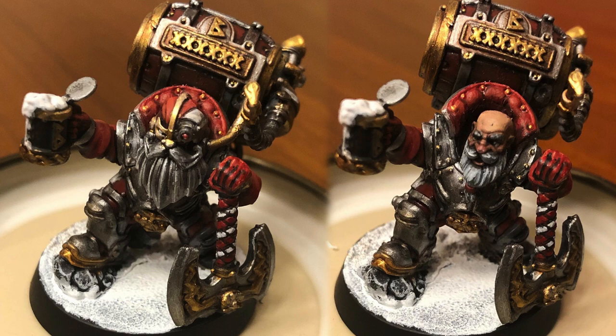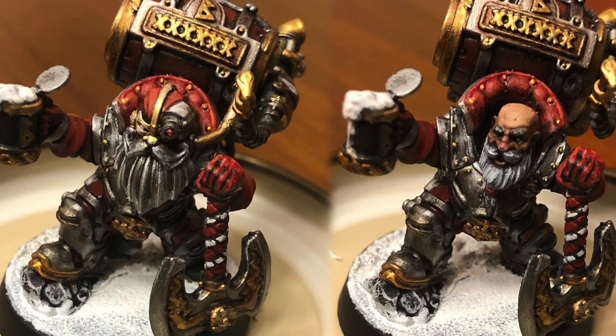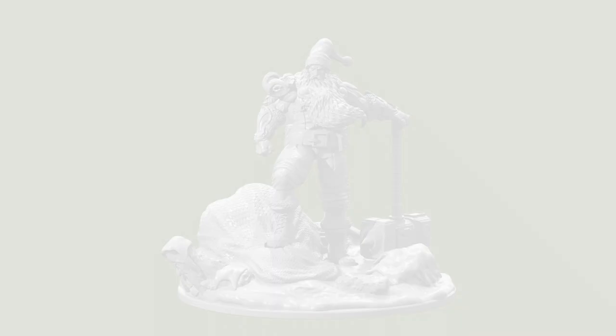Hello and welcome back to the channel. For the past two years I've given my brother a miniature for Christmas. Here's Jacob Bugmanson, who I gave to him two years ago, and here's Bastian Carthelos, who I gave to him last year.